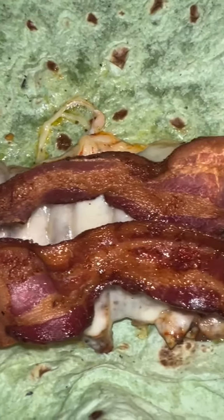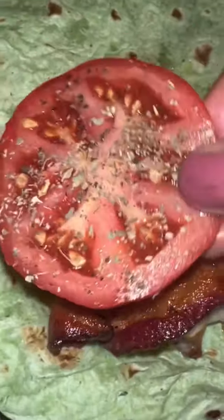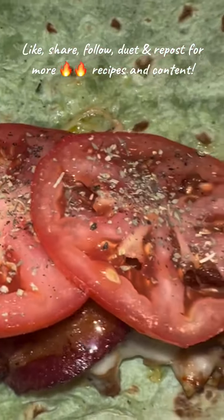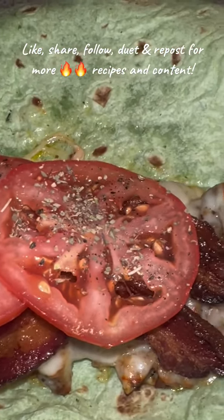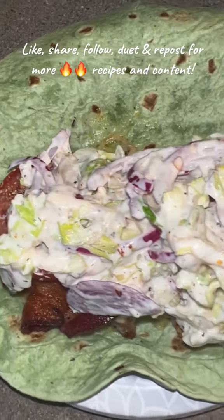Then you're going to throw on two pieces of crispy bacon — make sure it's crispy, not that chewy stuff. And then I put on some seasoned tomatoes with olive oil, salt, pepper, and Italian seasoning. Now, seasoning your tomatoes — game changer. Please do it.